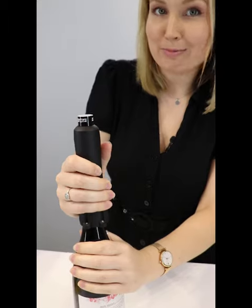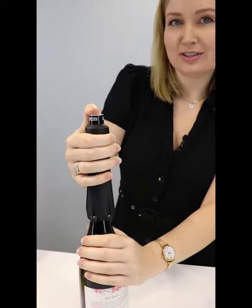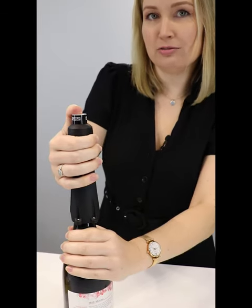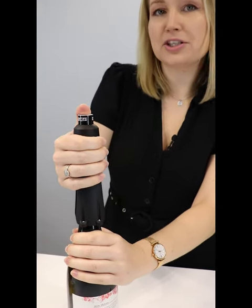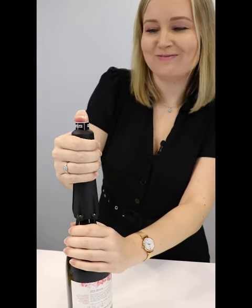Then comes where the magic happens — this is the fun part. You're going to push the cylinder while firmly holding the bottle in place and just lift slightly, because it's going to do all the work for you. And just like that, it pops right off.